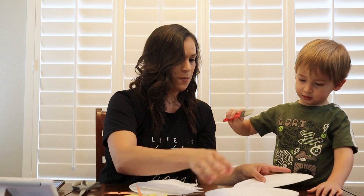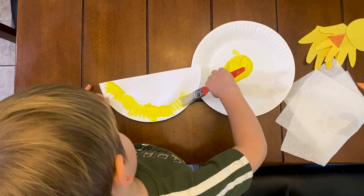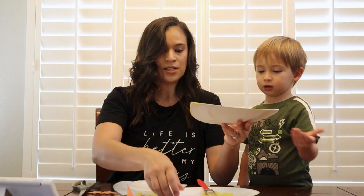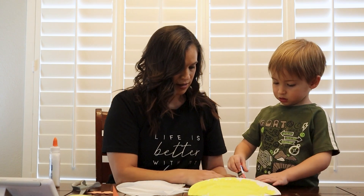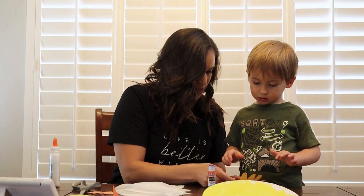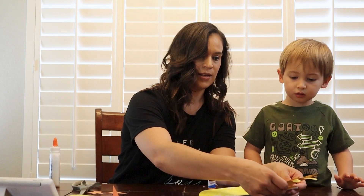So can you take the paintbrush and paint this entire side yellow for me? So now we need to attach the feathers at the back, and we're going to do it like that. Can you put glue on the back, on the side? Put the glue down, and then can you attach this hand to that hand? Press down. Good job. Now we're going to flip it over like this, and you're going to glue it right there.